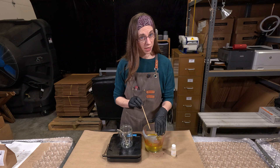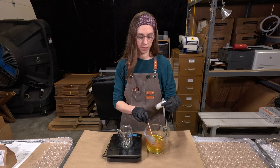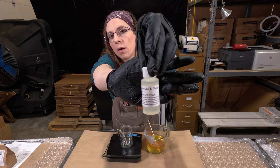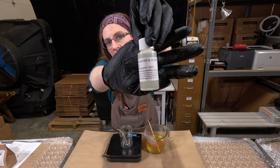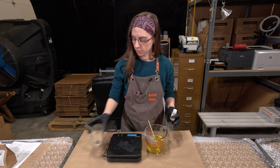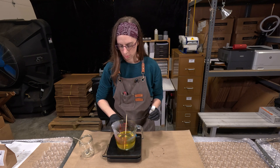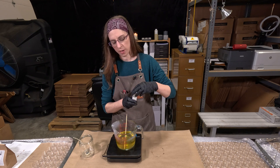So I've got 11.8 ounces of wax. To that I'm going to add 0.7 ounces of fragrance oil. I'm going to be using Oak Moss and Amber Fragrance Oil, also from Candeo Candle Supply. Let's put this on the scale, tare it out, and measure Oak Moss and Amber.